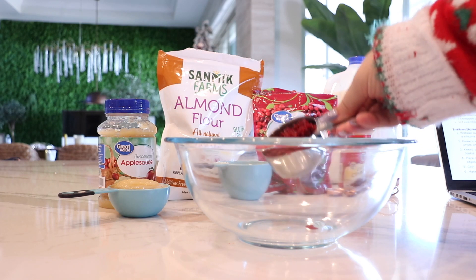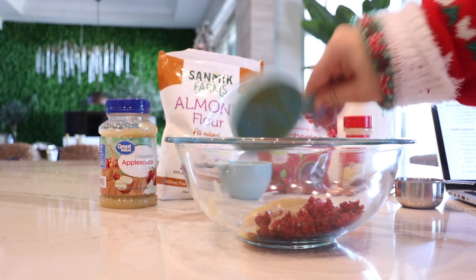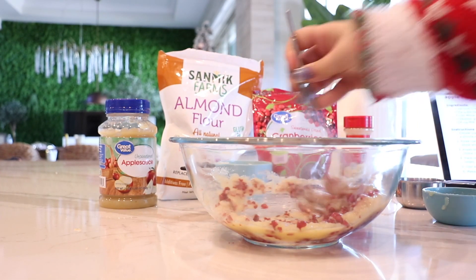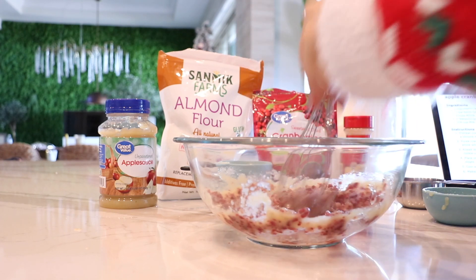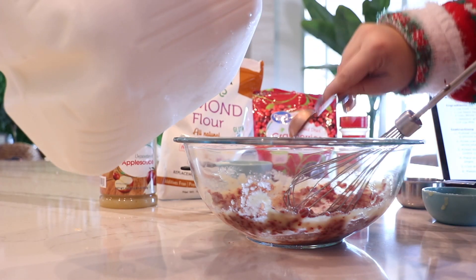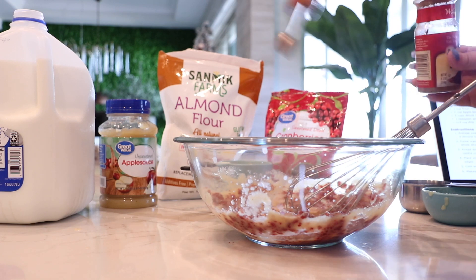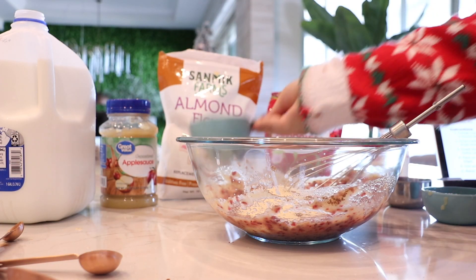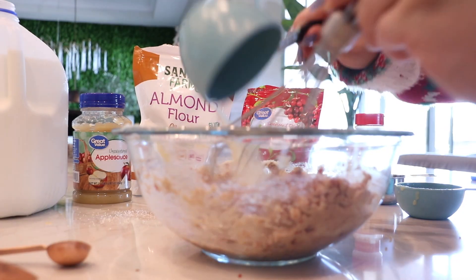We are going to mix in our cranberries, applesauce, and slowly start to mix these. Then we are going to add our milk — only two tablespoons — half a teaspoon of cinnamon, and then we are going to add our one cup of almond flour. We're going to add the rest of that flour.